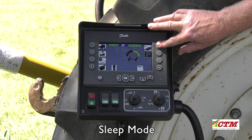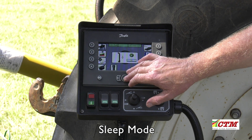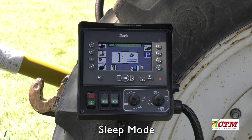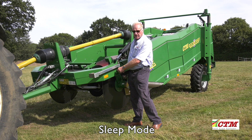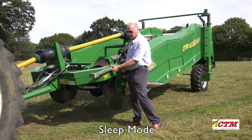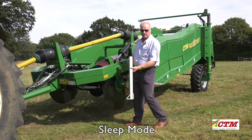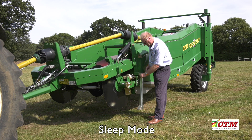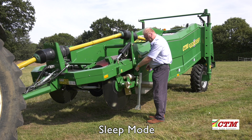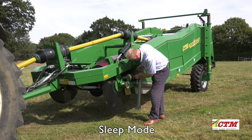Press button 5 again and you will see another prompt on the screen showing the support legs. Please make sure that the support legs are in the park position at the end of the day when putting the machine into sleep mode. When dropping the machine off, make sure to use the support legs in the correct position on the machine, supported with all the pins in correctly.